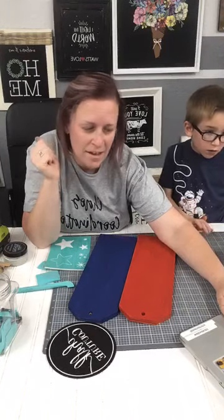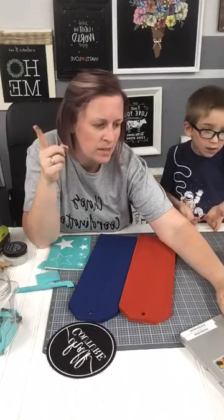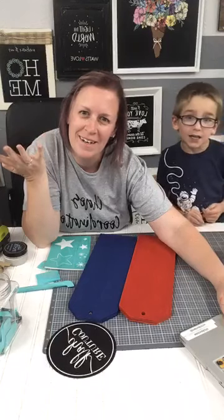Hello, hello, hello everyone. Hey, if you're just tuning in, say hi. Hit that little share button — sprinkle the video. If we get 10 sprinkles, we can do a little giveaway.